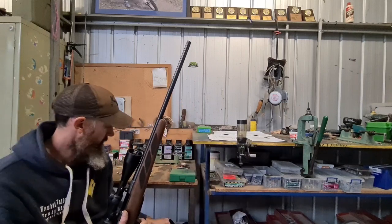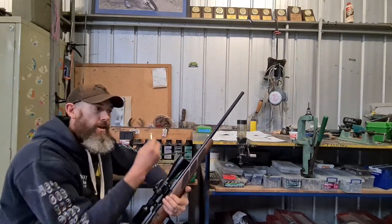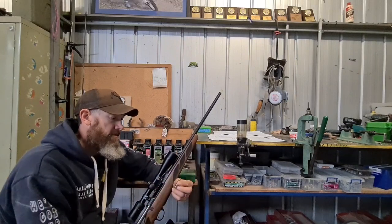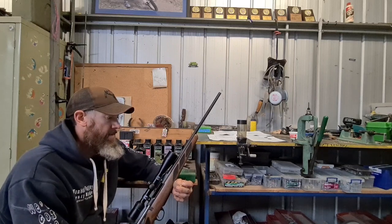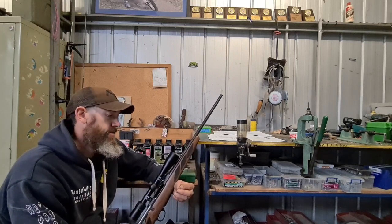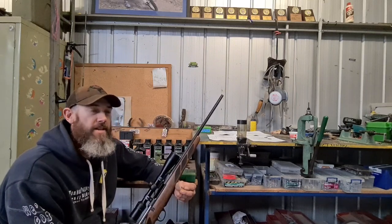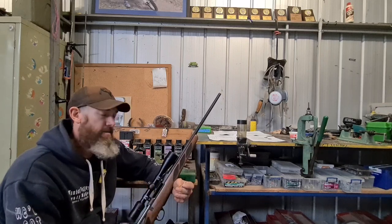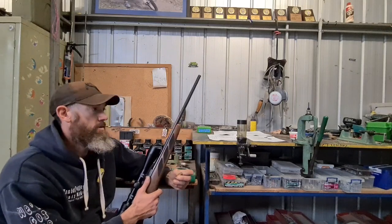So 250 brand new brass, nice and shiny. I measured them up and they seem right to go — I just need to basically neck size them. But what I've got to do now is load development, because changing from Norma to Nosler, even though I think they're made in the same factory, I need to make sure the load I had developed for the Norma brass is going to work with the new Nosler brass.